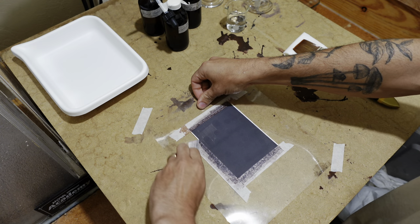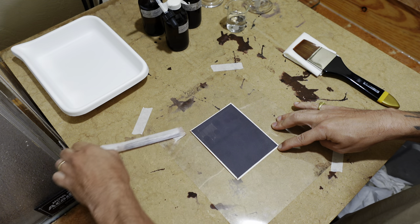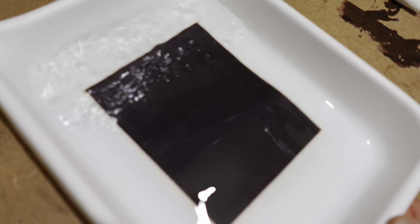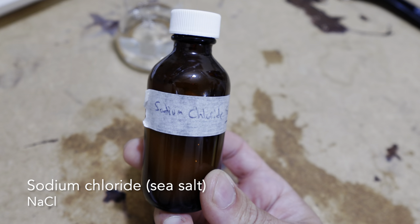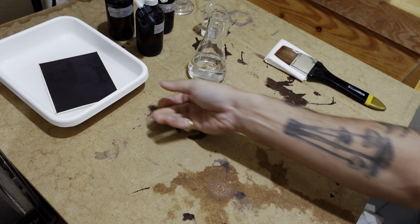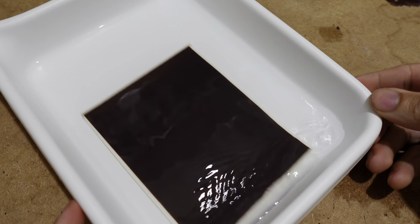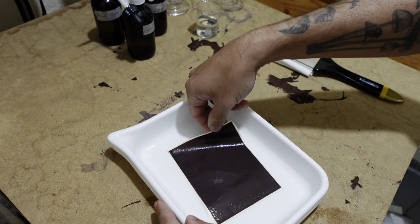After I complete the initial exposure of the salted paper to sunlight and it's darkened, I'm going to bring it back into my darkroom, remove the tape, and get it ready for an initial wash with distilled water. While the paper is sitting in the distilled water, I'm also going to prepare a solution of sodium chloride, which is regular table salt. Once that's prepared, I'm going to add that to the tray with the paper and the distilled water. This wash sequence helps to remove and precipitate out remaining ammonium chloride as well as remaining silver nitrate from the paper.